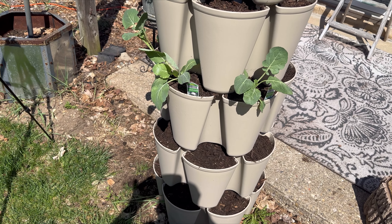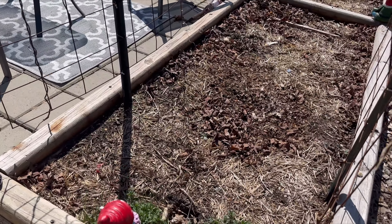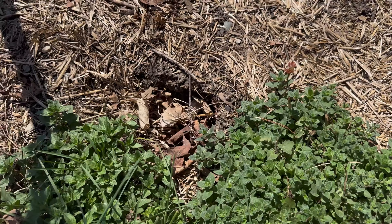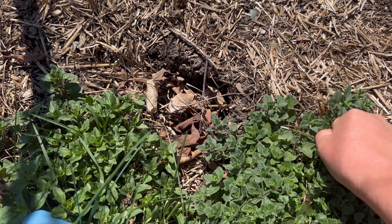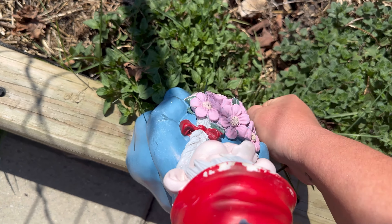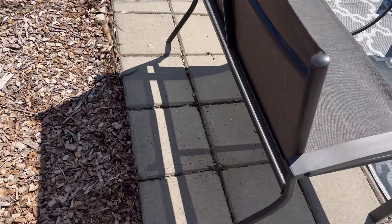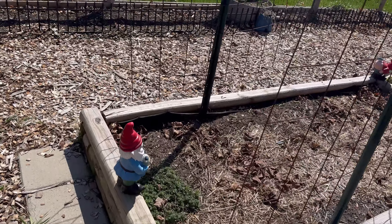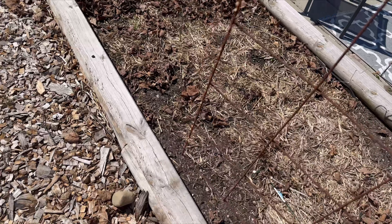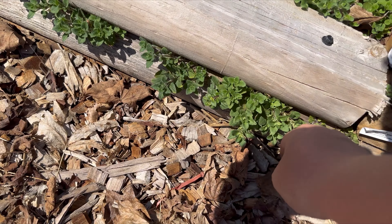Now let's go to the front yard garden and see if my garlic and onions survived the winter. Oregano - this stuff, I mean, you just can't get rid of it. But I use it a lot and dry it a lot, so I need to come out here and weed. There's more oregano - I've got it everywhere. Look, it's coming out the sides!